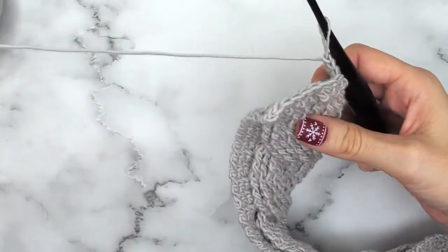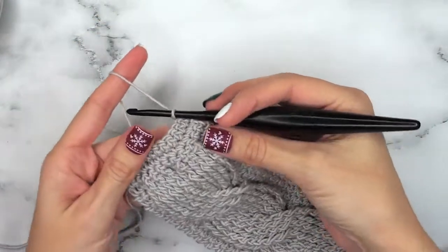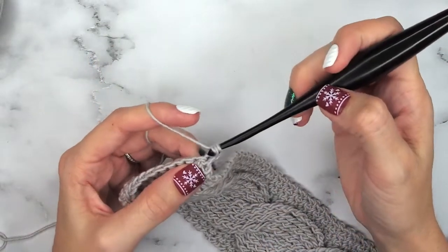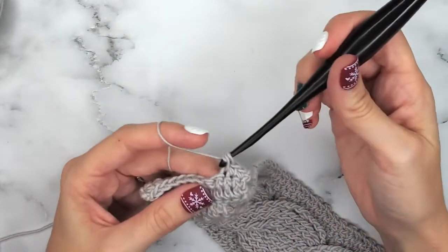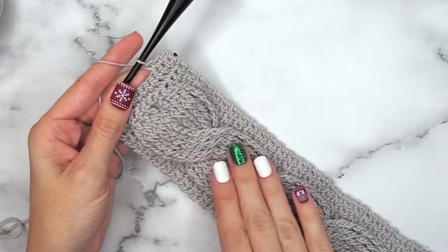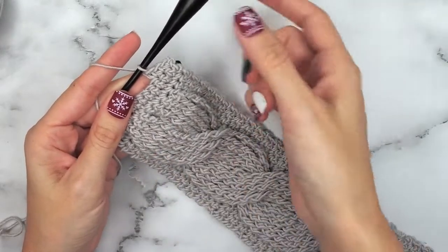Now we will turn again, chain one, and for the next two rows — row six and seven — we are going to simply be single crocheting across. Here we are at row eight, which is a row where we are going to cross the legs of our cable. We will single crochet into the first three. In order to make this beautiful left cross look cable, we will skip the first six right leg cables and work into the next six floating stitches on this side.